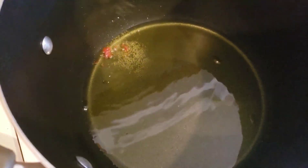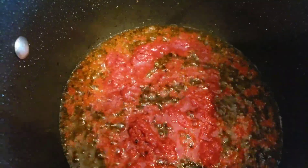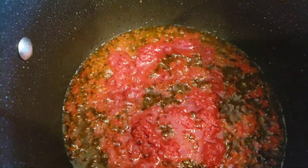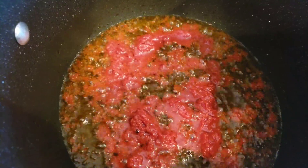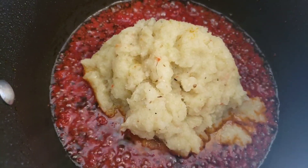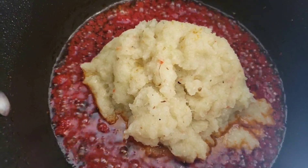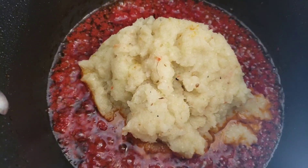Our oil is heated now, and I'm going to pour in our tomato paste and fry it for about five minutes. Then we add in our onion mixture and let it cook for an additional five minutes.